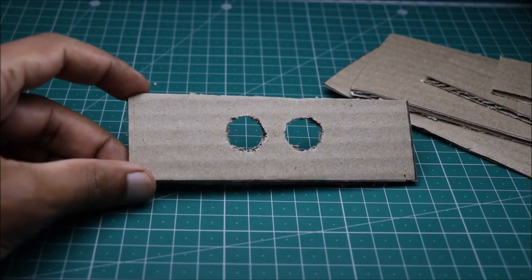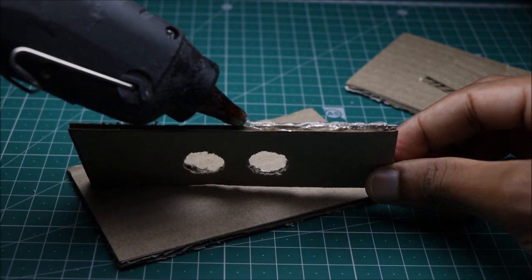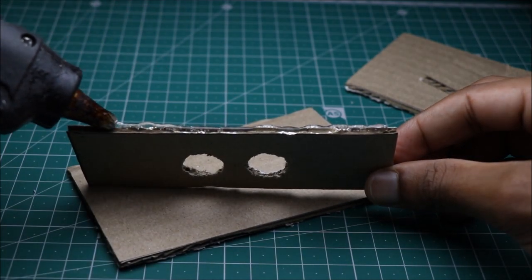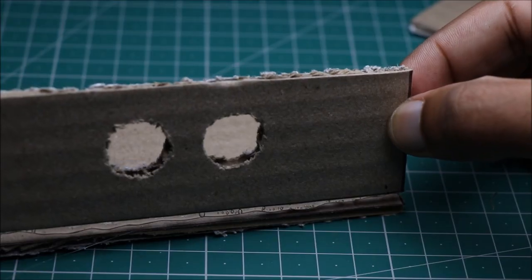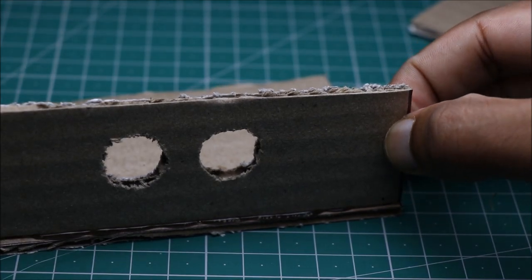I have cut the cardboard into pieces so that all my electronic components will fit in. Check out the description for names of all the components which I have used in this project.